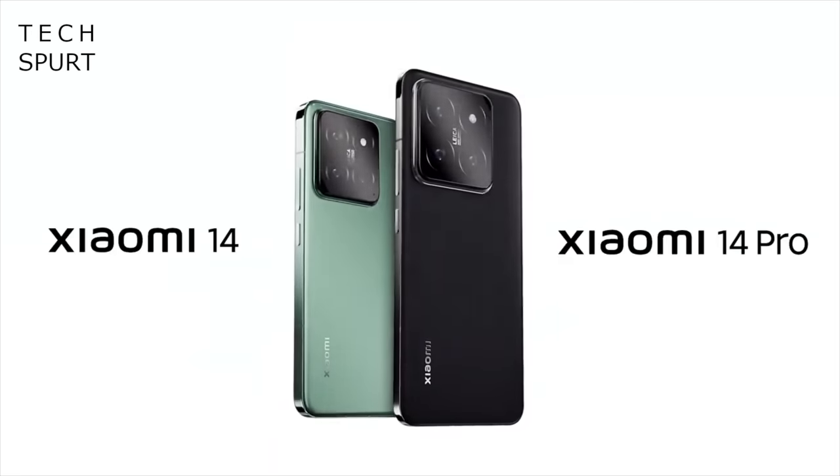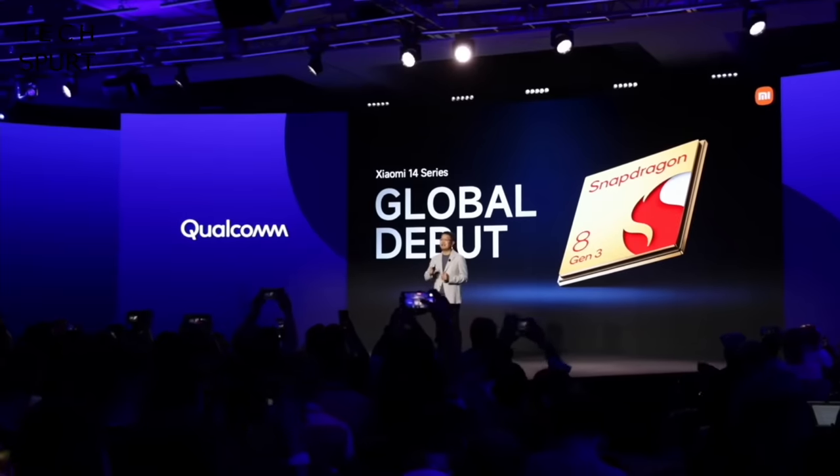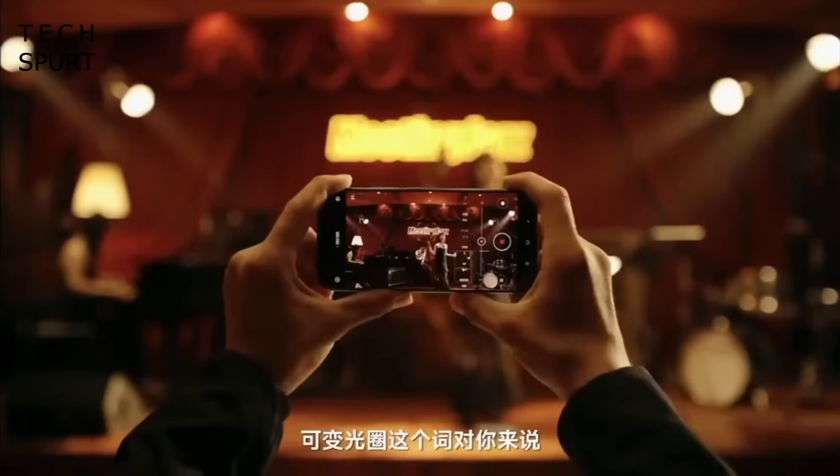And when can we expect the very first Dimensity 9300 smartphone to actually be launched? After all, the first Snapdragon 8 Gen 3 phone was unveiled by Xiaomi just about 48 hours after Qualcomm announced the chip — no buggering about whatsoever. Well, good news: you can expect the first smartphone with this clever wee bugger stuffed inside to be announced within mere days.